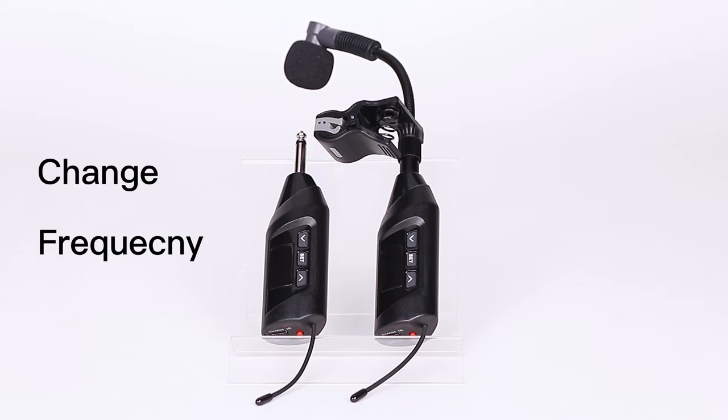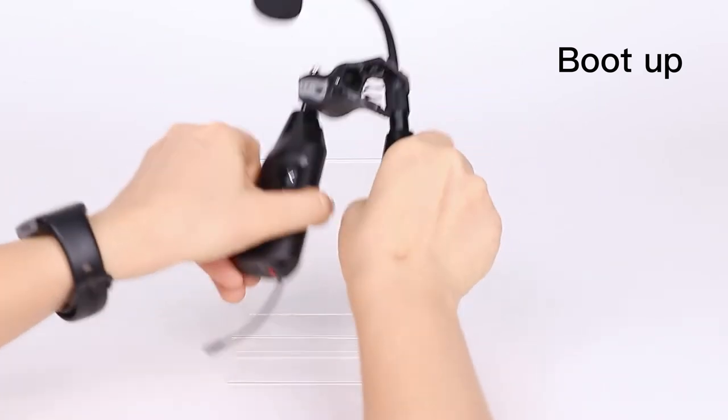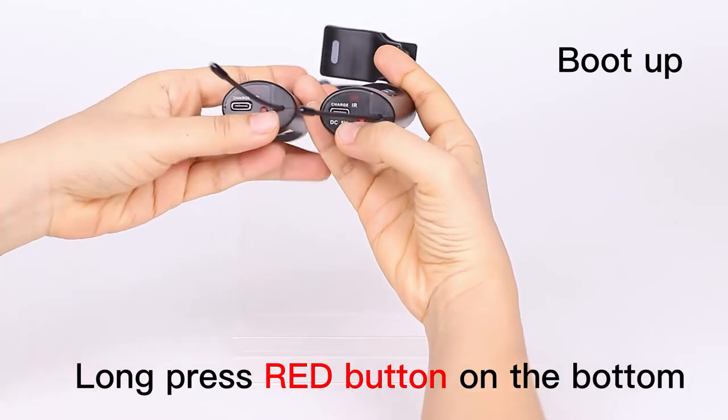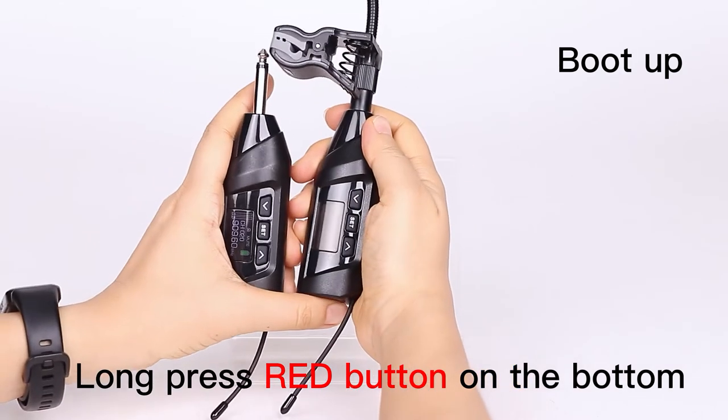Hello, I'm going to introduce how to change the frequency and pair the transmitter and receiver of this system. First, we boot up the device. Long press the red button on the bottom to boot them up.